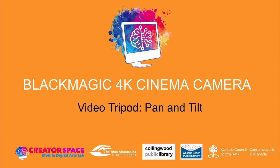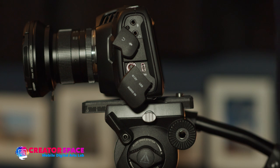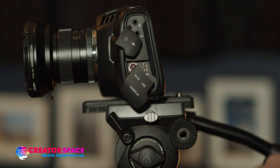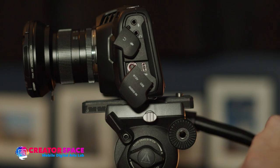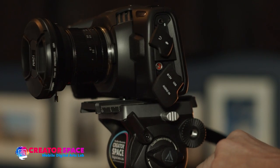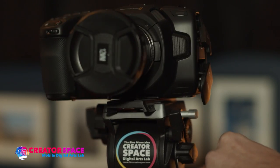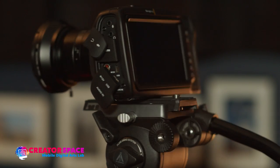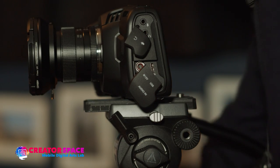Welcome to the Blackmagic 4K Cinema Camera Video Tripod Pan and Tilt Tutorial. Let's look at our video head here. We have the e-image video head, similar to the Manfrotto 501 head, and we want to look at how we can operate this tripod. We have our Blackmagic Pocket Camera 4K right on the tripod, and now we need to figure out how we can operate it.